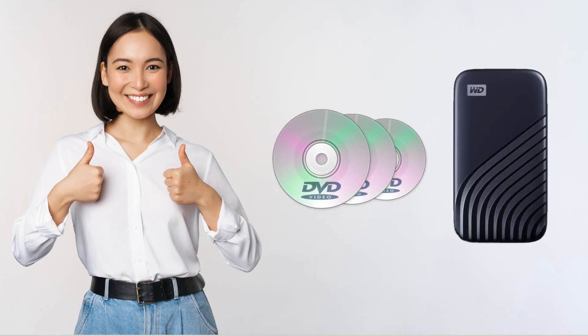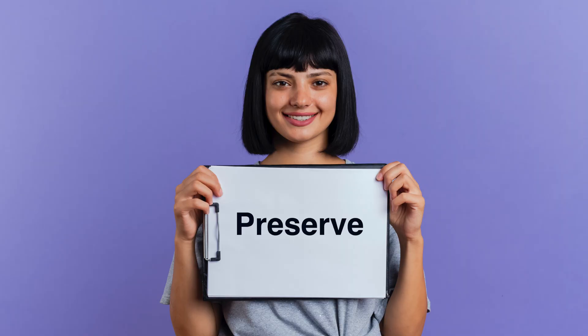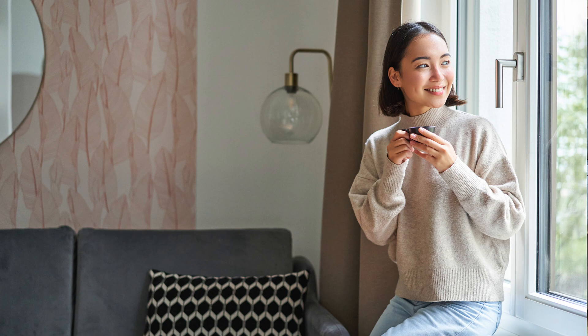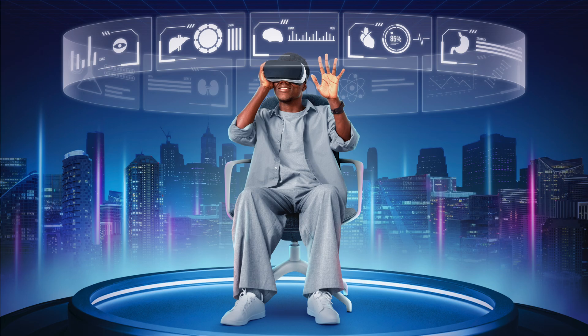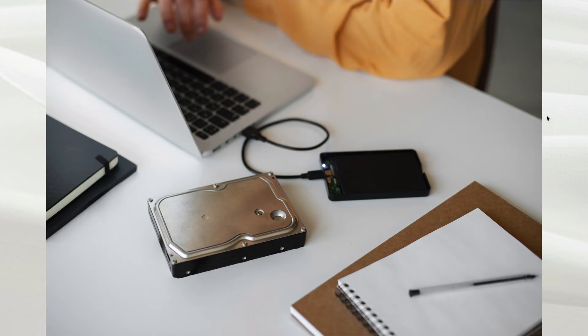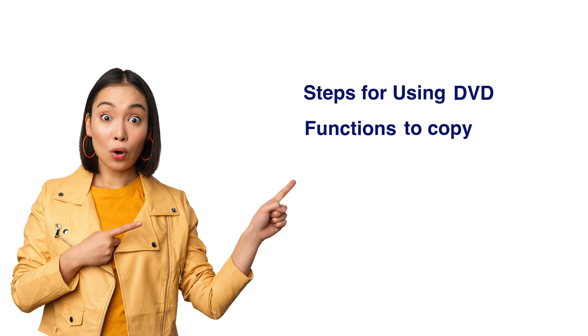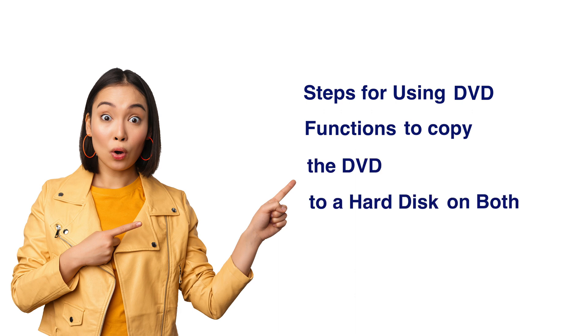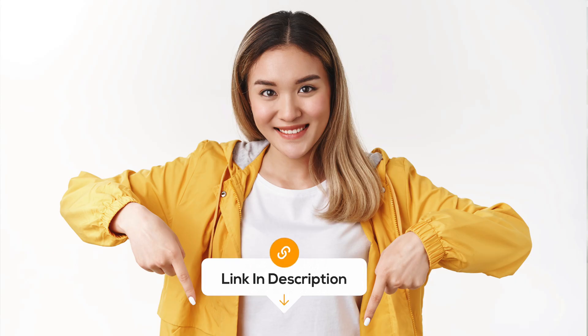The solution is copying DVDs to your hard drive. By doing so, you can protect and preserve your precious DVD collection while enjoying the convenience of digital storage. A reliable and efficient tool like VideoProc Converter can help make this process even smoother. It should be noted that the steps for using the DVD function to copy a DVD to a hard disk are the same on both Mac and Windows when using VideoProc Converter.